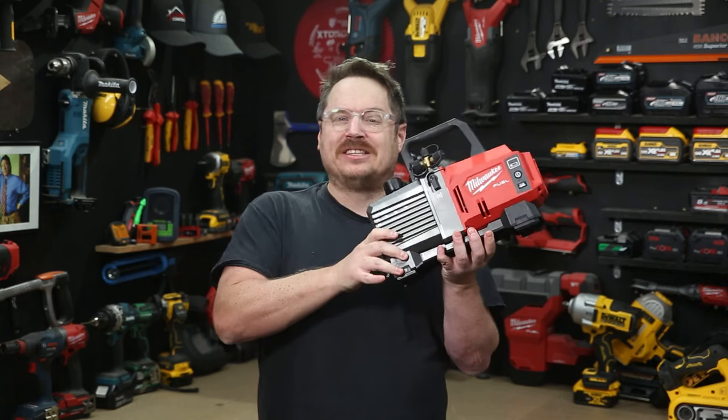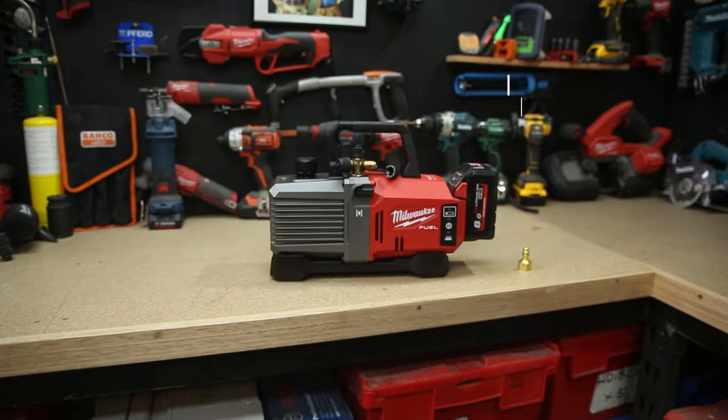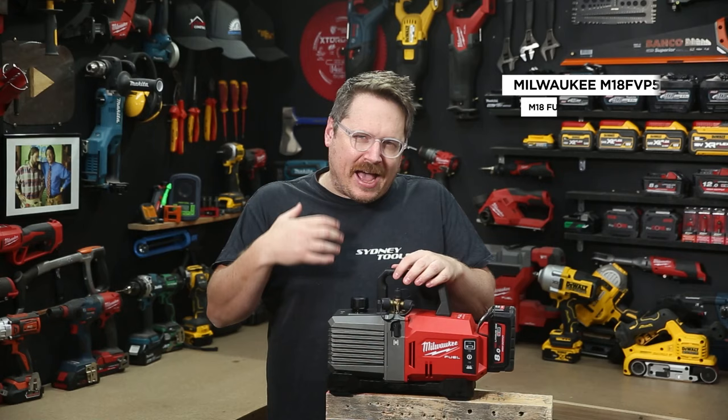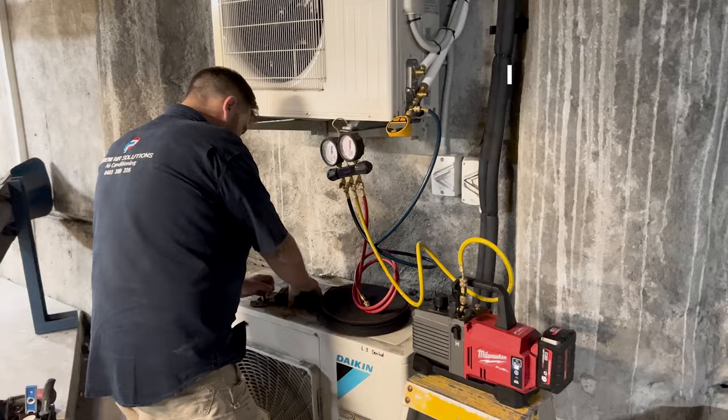Shout out to all the HVAC followers at Sydney Tools TV. This is the new M18 Fuel 5 CFM HVAC pump from Milwaukee. Now as a cabinet maker, HVAC is well outside my wheelhouse, so I took this one out on site with the team from Premier for an aircon install.